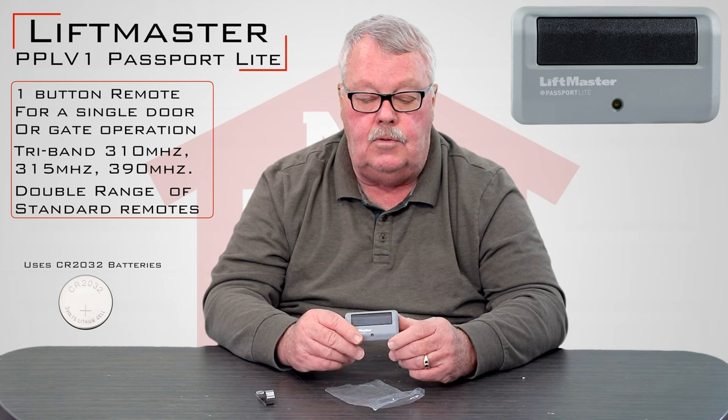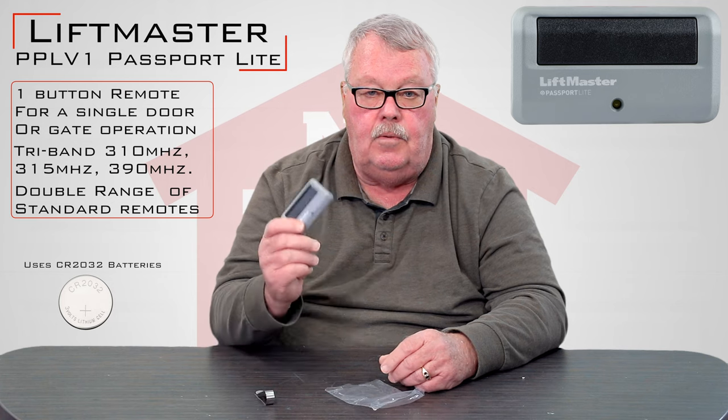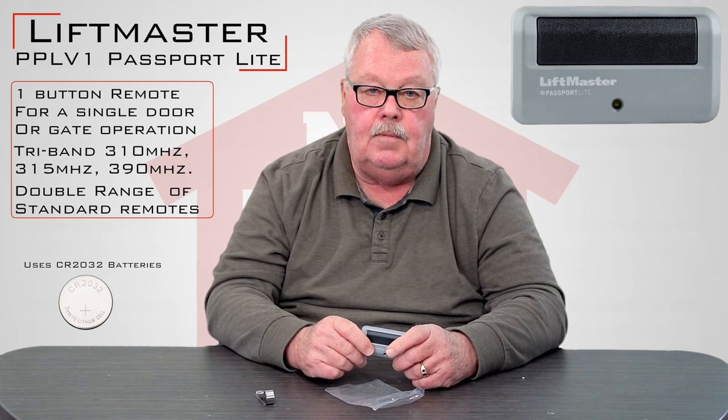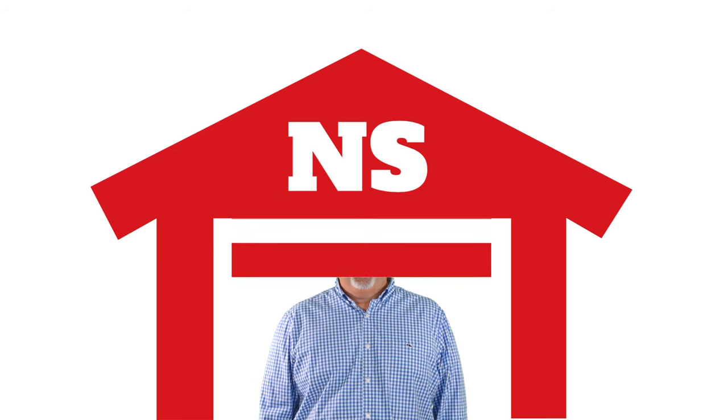If you run into trouble once you've got it, you can always pick up the phone and give us a call. But remember, you can't program this — you'll have to have that done at the management office. Thank you for watching this video from NorthShoreCommercialDoor.com. Please subscribe to our channel so we can continue to make content like this.